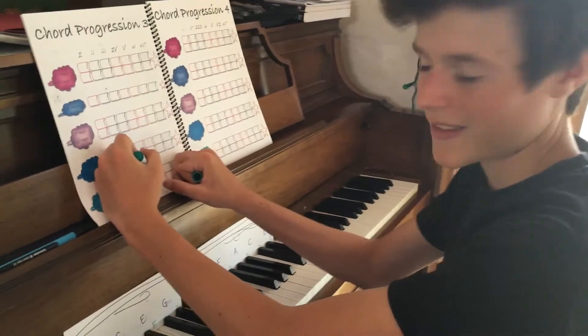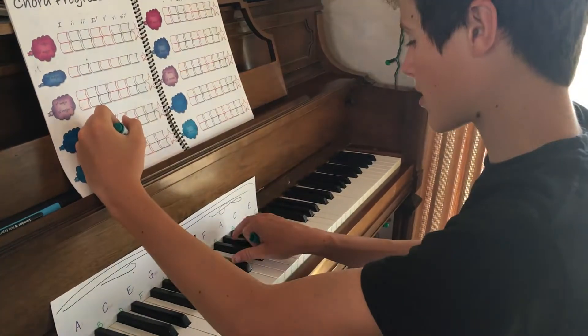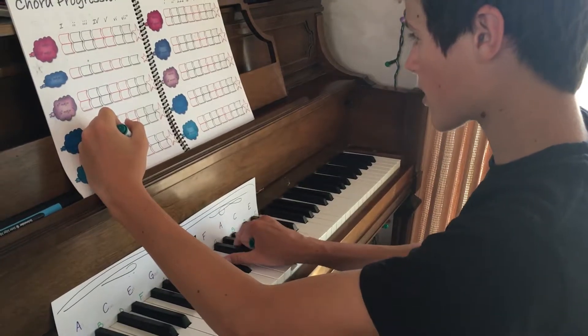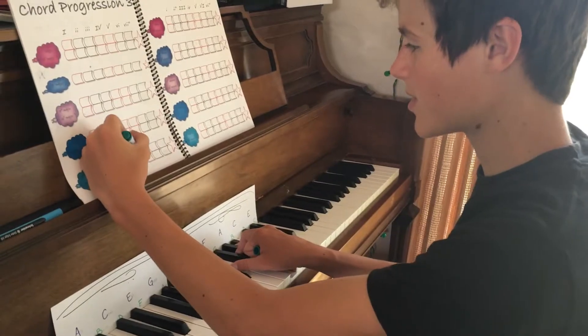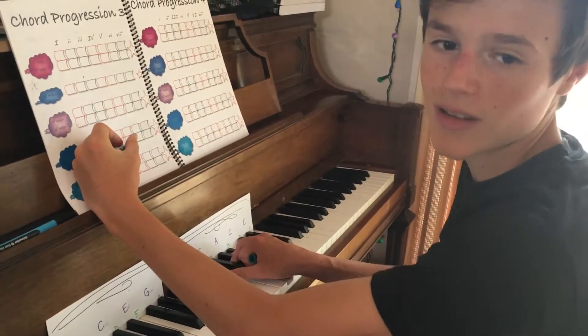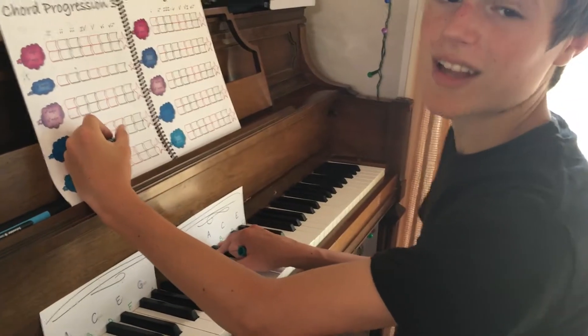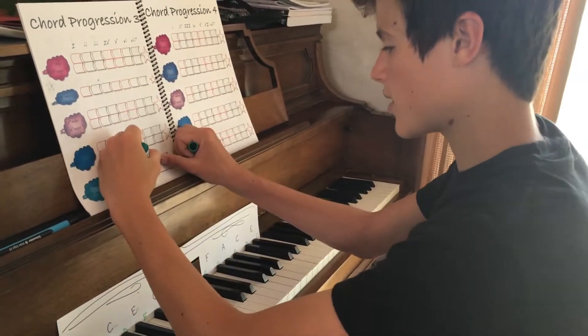What's your bottom note? E flat. Is it happy or sad? If you flat the middle one one more, that's E flat minor. No, the other way — yeah, that's E flat minor. So it's E flat major. Just E flat.